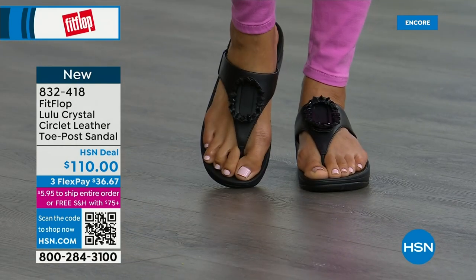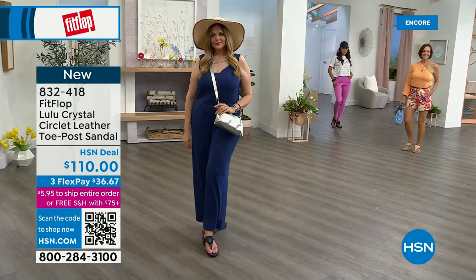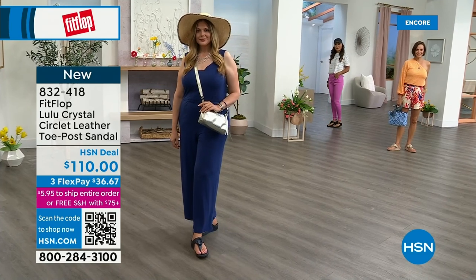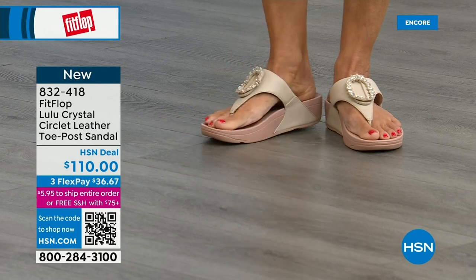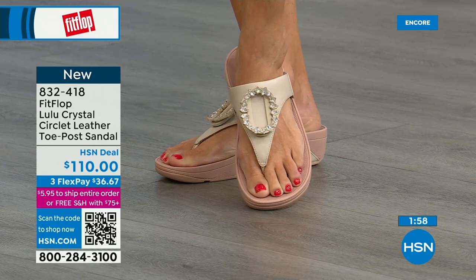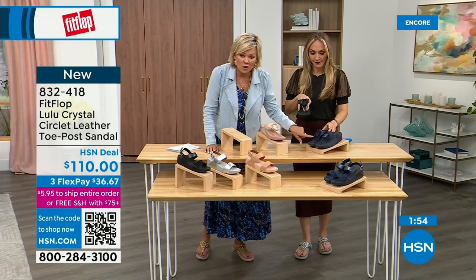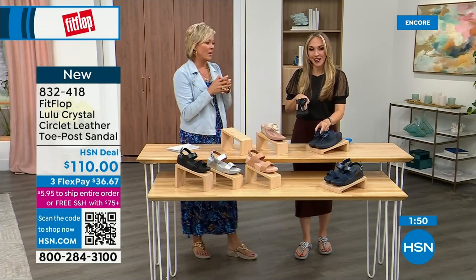I know my mom in California is watching right now, and she's looking at the black because she loves everything black and this is so her style. The stones on the black are more opaque, while on the beige they're clear stones, and on the navy they're also more clear — like little sapphires. Navy is the most undervalued neutral. Everyone wears blue jeans, but not everyone has navy shoes, so if you're a collector, try a navy sandal.